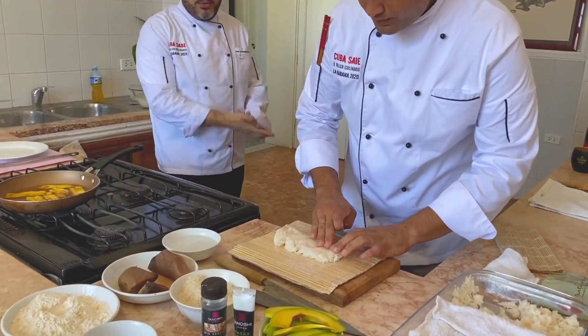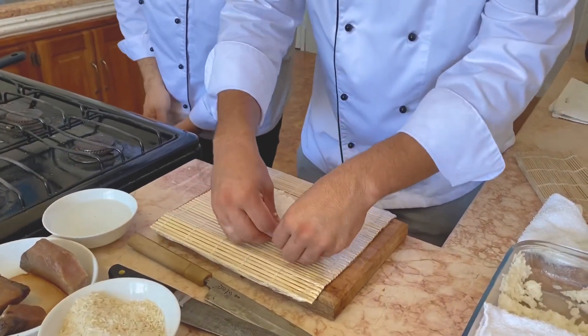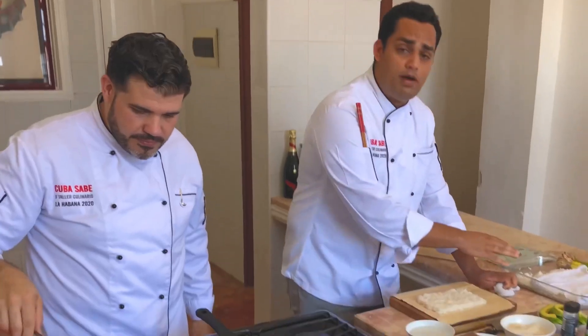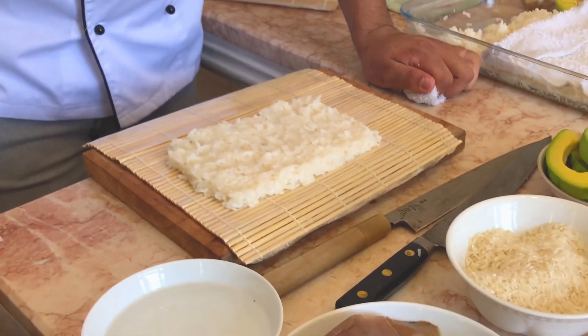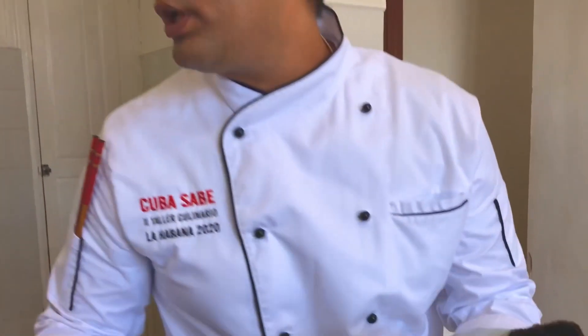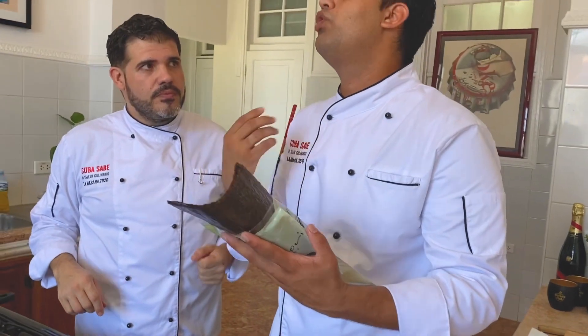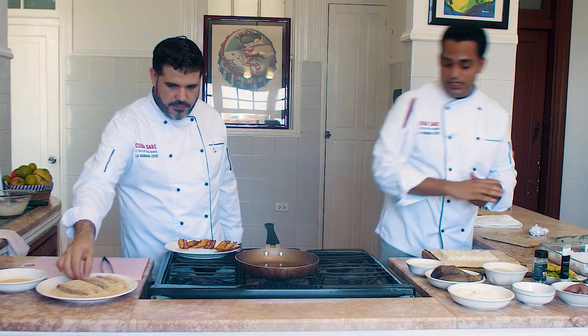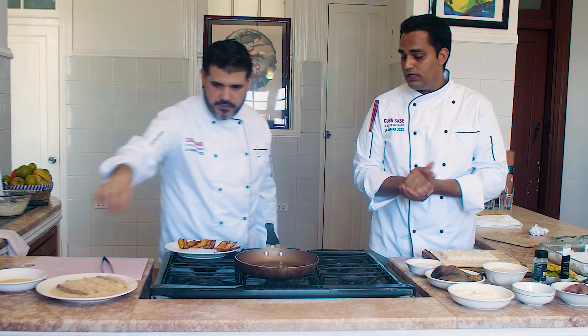Vamos con una bolita de arroz. No vamos a utilizar el alio en este arroz porque, como es un rollo cubano — el Havana Roll — queremos hacerlo sin el alga. El arrocito lo preparamos al vapor solamente con agua, casi la misma cantidad de agua por arroz. Luego le vamos a poner un poco de vinagre de sushi: sencillamente vinagre blanco, sal y azúcar. A mí me gusta ponerle un pedacito de alga nori al vinagre, porque esto desprende un sabor a pescado bastante delicioso y se lo transmite al arroz, que es lo principal.